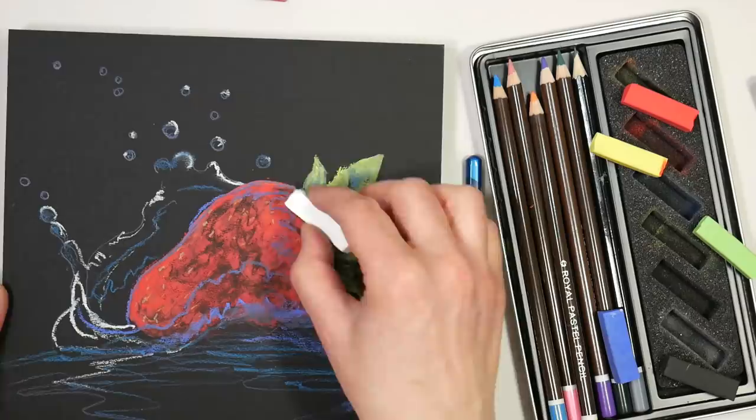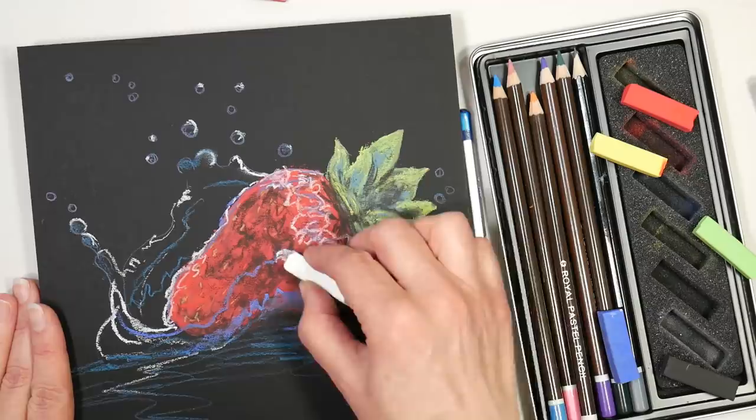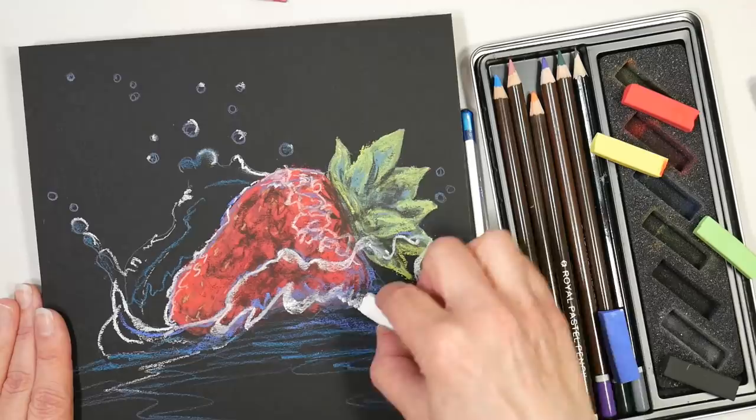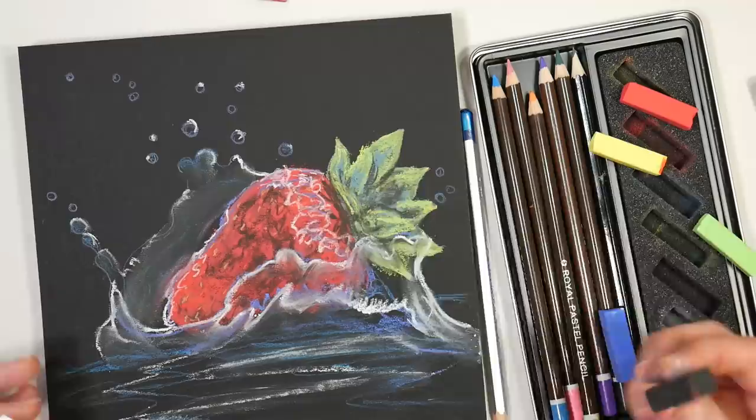For the water, since I was limited on colors, I did a combination of the white pastel, the metallic blue pencil, the blue pastel chunk, and there's also a blue pastel pencil in there that I grabbed from time to time. I chose this reference photo because it was primarily black — probably 70% of the picture is just black background — and I knew that would be an advantage since I was working on black pastel paper, which is what came in the box.